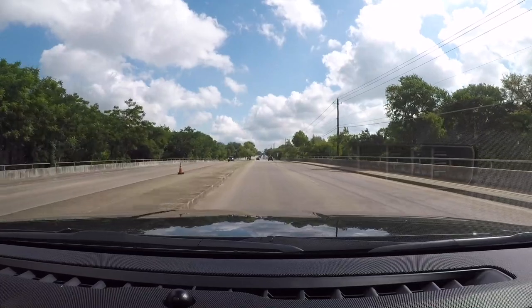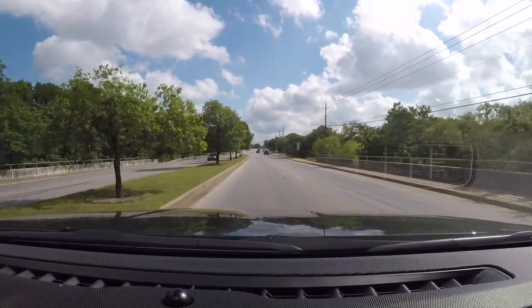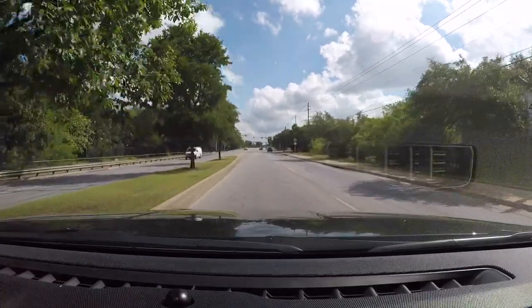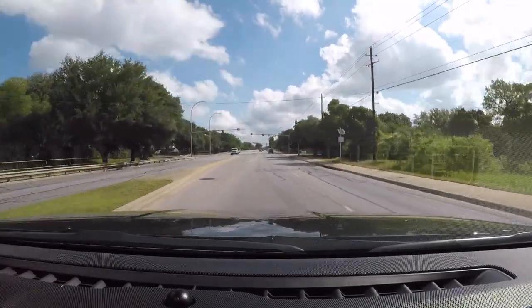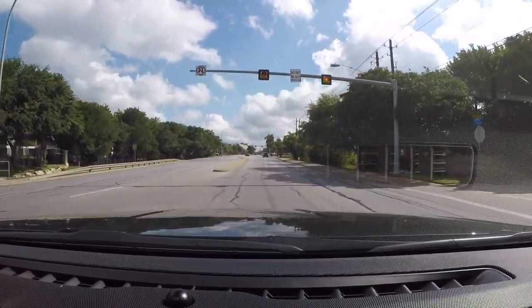Notice the flashing yellow lights ahead. That's giving you a heads up — it's warning you that there is a cross street that you want to make sure you don't block. Do not block the intersection.